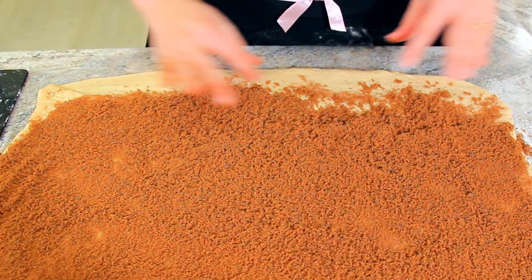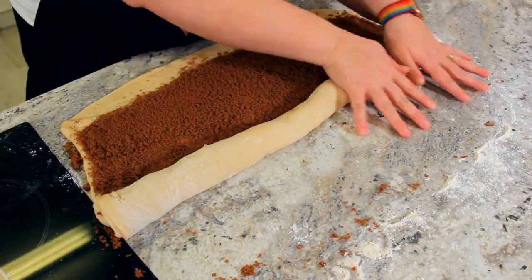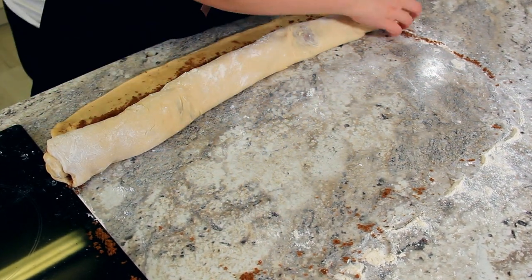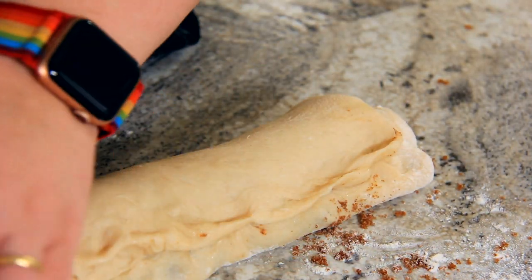Make sure to leave that little lip at the bottom. I'm going to start rolling this up towards me, just gently working it in and making sure we have a nice tight cinnamon swirl. This dough is just so soft and beautiful to work with. Once you get to that edge, you're going to pull up the remaining dough and pinch it onto the top of your roll.